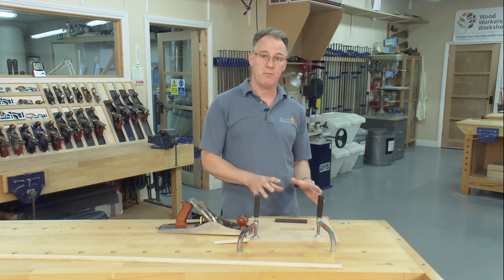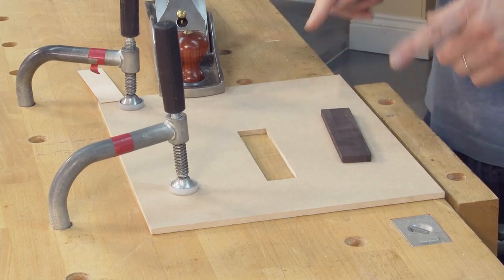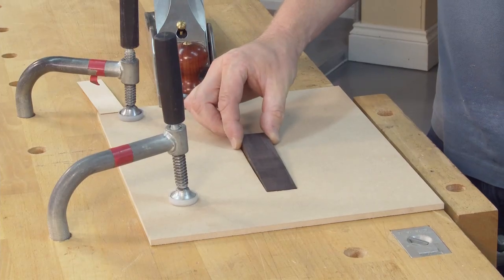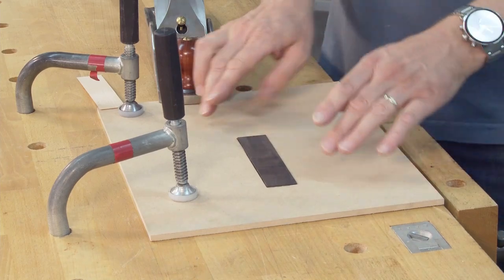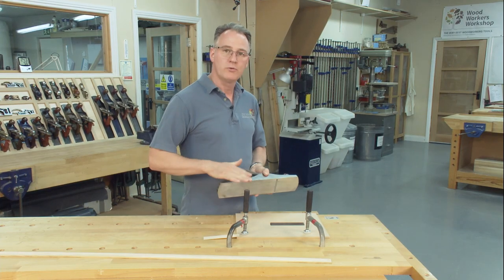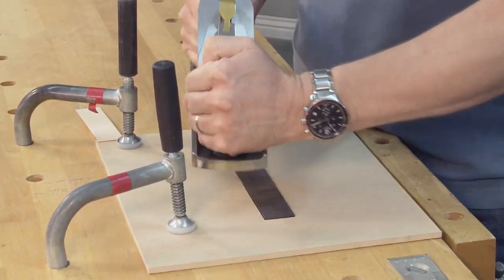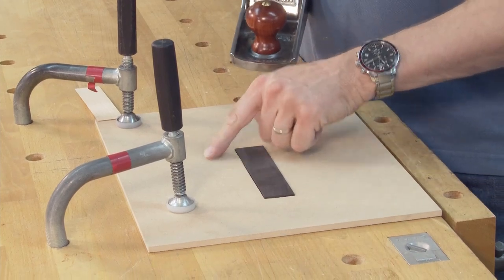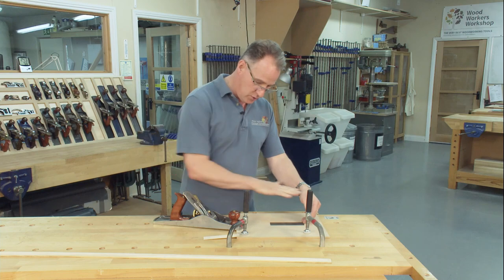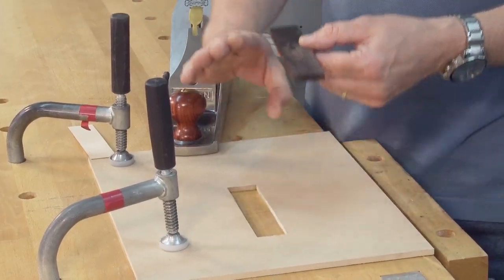What I've done here is taken a piece of MDF and cut a pocket basically the size of the material, so the material can sit in that pocket. This being a constant thickness is great for the plane sole to reference off. I can hold the timber in there, plane it, and it'll only come down to the thickness of the MDF — as long as I don't start planing the MDF.